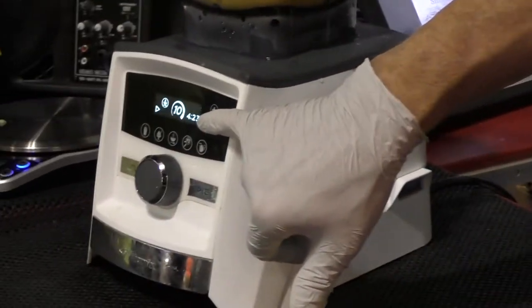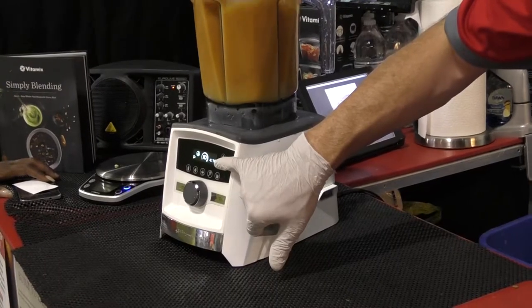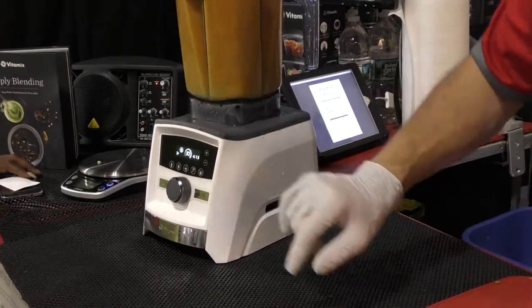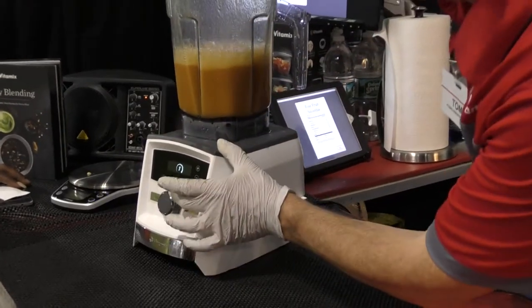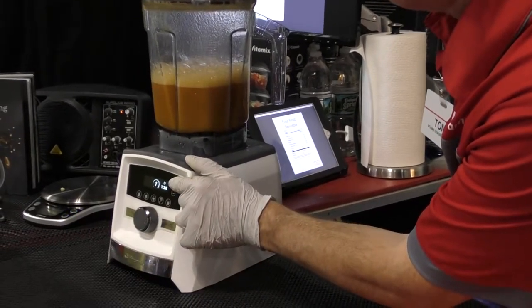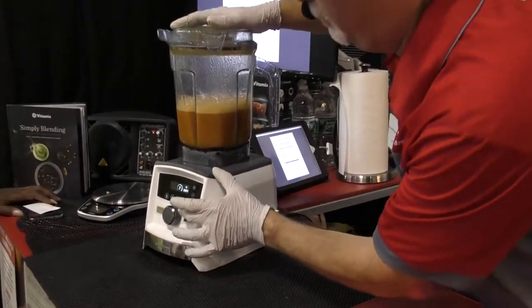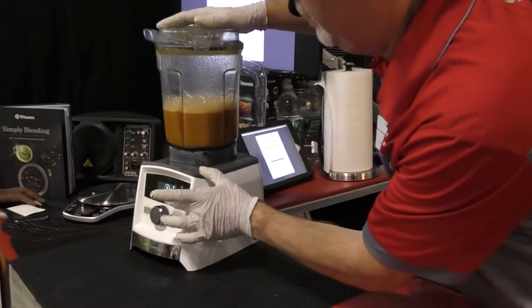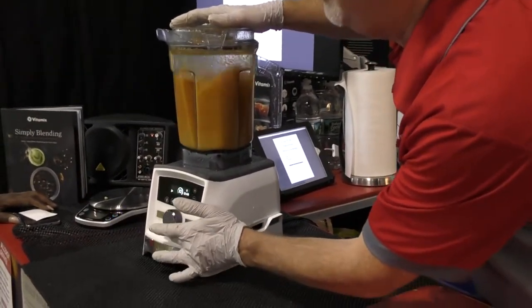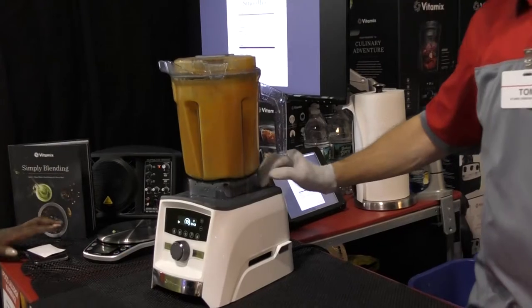How long has this been running? With the old machine I had to guess, but the new one has a built-in digital display. It started at 5 minutes and 45 seconds. You can actually choose any time you want — I could have set this to 2 minutes and hit start. Since we only had about 45 seconds left, I'll just take it down to 45 seconds and turn it back up to high speed. It has to be on maximum speed to actually generate heat. The container is safe to touch — it's not hot.